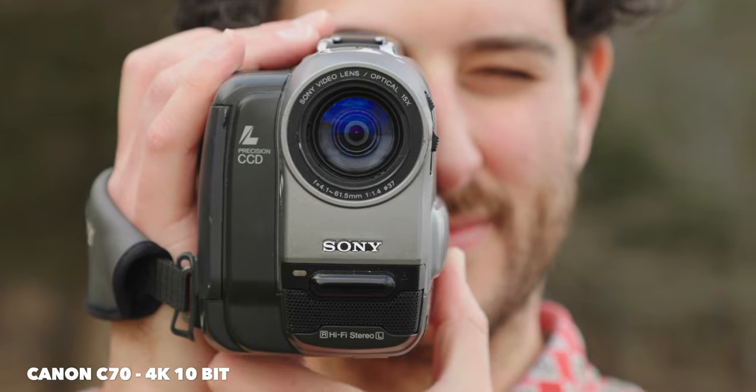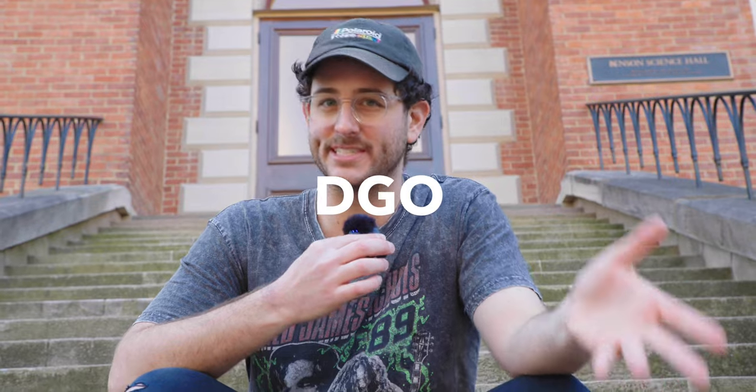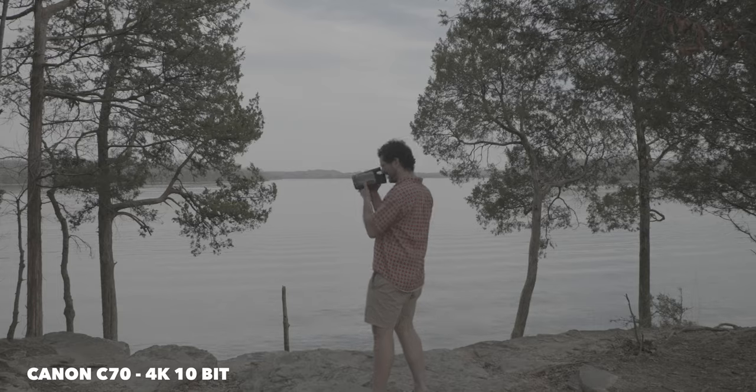Now let's talk about the things I love about this camera, because there are a lot. First, the image quality is amazing. The DGO sensor — dual gain output — is kind of magical. It essentially exposes for the highlights and the shadows and combines that into one image. Shooting at the native ISO of 800, you can get roughly 16 stops of dynamic range in C-Log2.